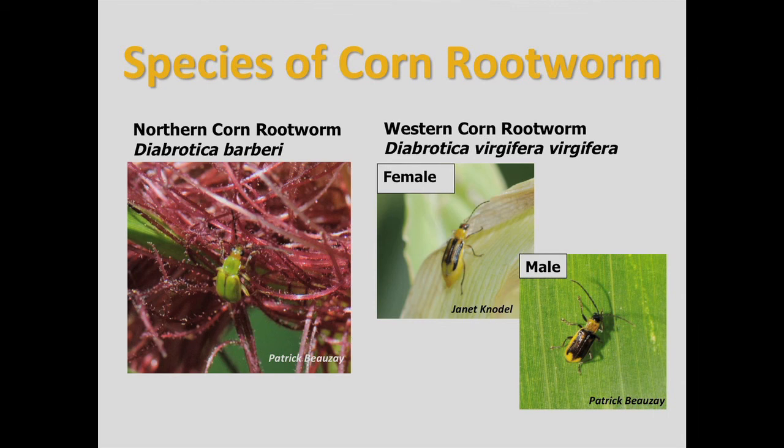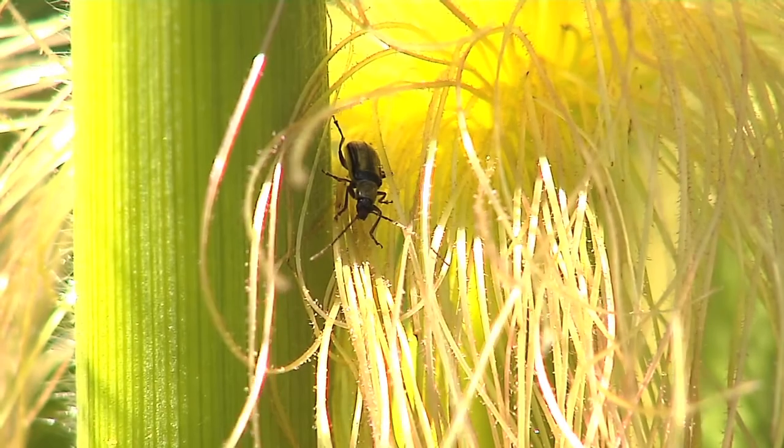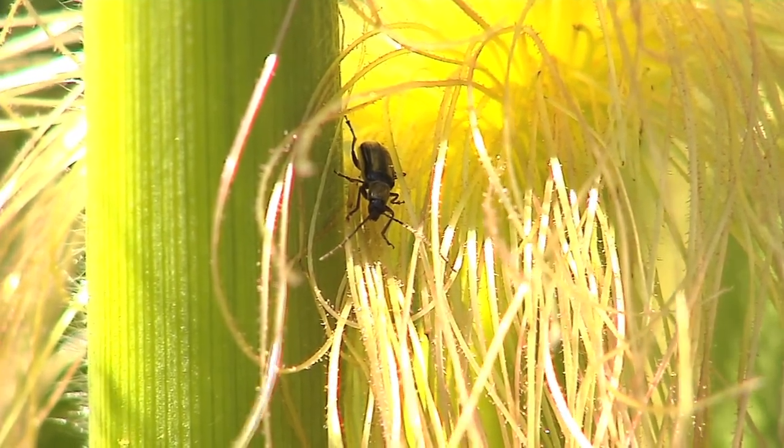Adult corn rootworms like to feed on the silk masses, so go out and randomly scout the silk masses in the field and count the number of corn rootworm beetles that you see.